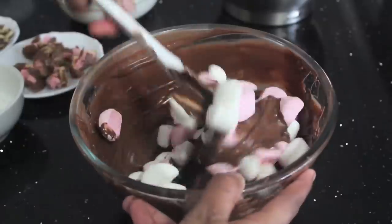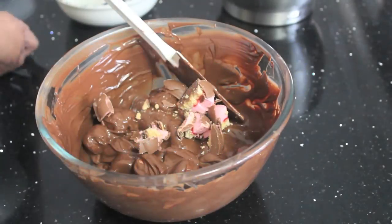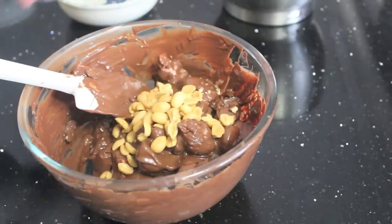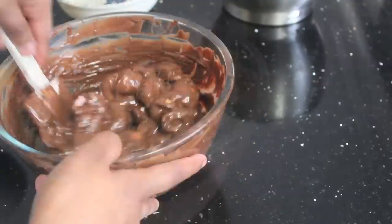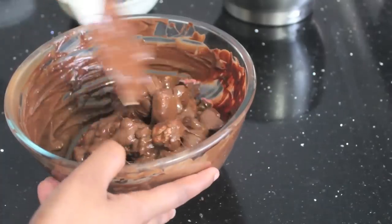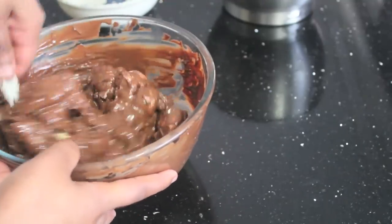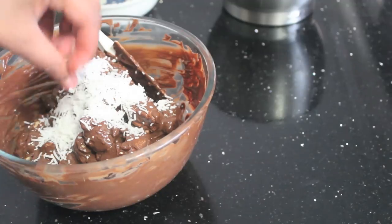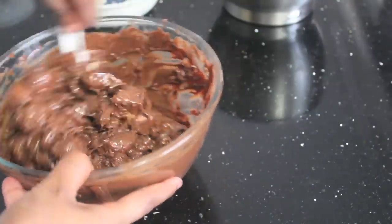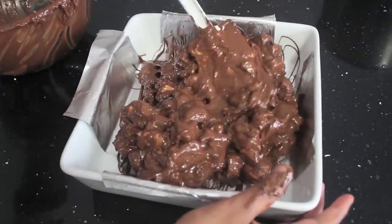In the first bowl I'm going to add some marshmallows and give that a mix, then add some chocolate-covered biscuits and mix, then add the peanuts and mix, then add the cherry ripe and Twix and mix, then add the coconut and give that a mix. Once everything is coated with melted chocolate, put it in the lined pan and use a spatula to make an even layer.